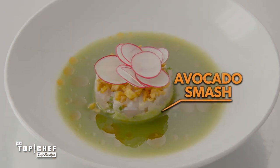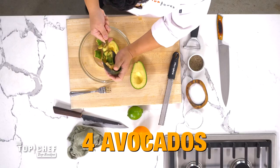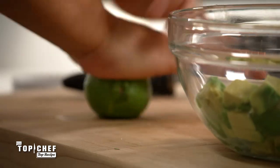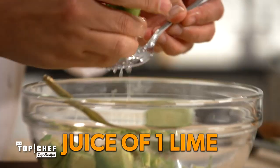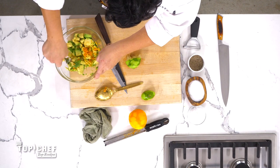Avocado mash time. Get a little bit of a dice in the avocado — see how beautifully it all falls out. Hit it with some salt. When juicing a citrus, give it a bit of a roll to help break up the fibers inside, then give it a good zest. The citrus is going to stop the avocado from browning, but it's also going to add tons of flavor without adding acidity or sugar.